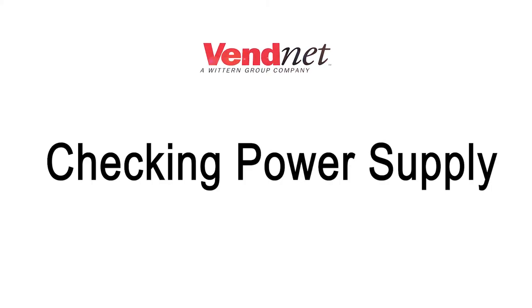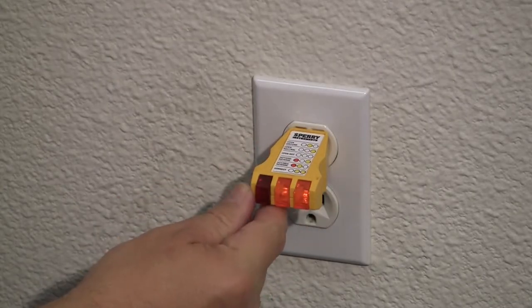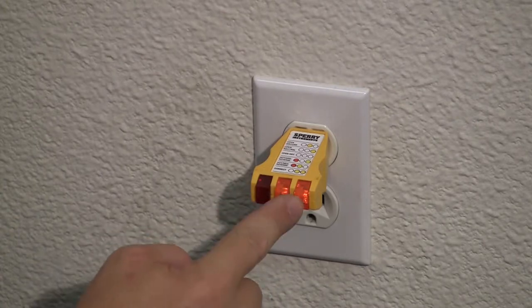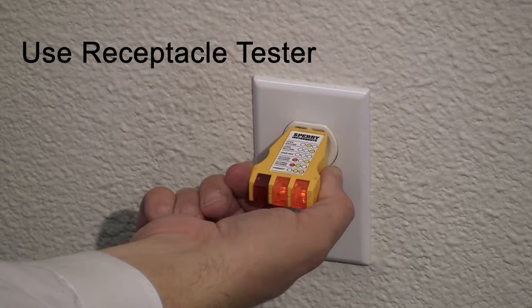Before plugging the power cord to the wall socket, the integrity of the main electrical supply must be checked for correct polarity, presence of ground, and correct voltage. These checks should be repeated at six-month intervals with the routine safety electrical testing of the vendor itself.